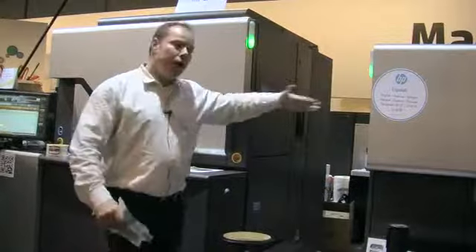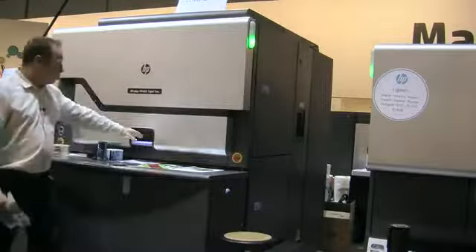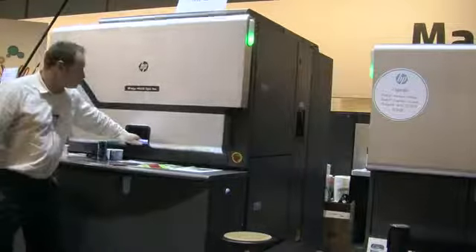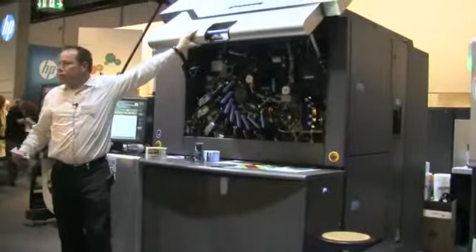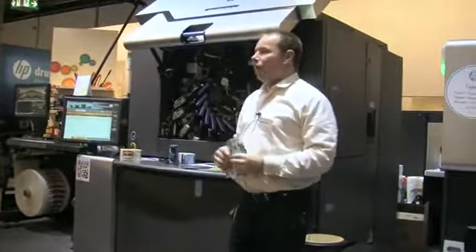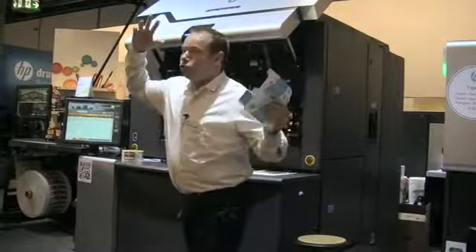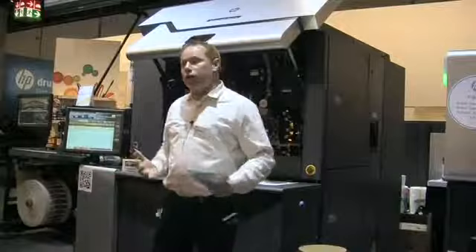From there, the web is going to come into our WS6600 press engine. I'm going to open a door for you so you can look inside. Now this is digital offset printing. Why is it digital? Well, because of the way it images — we're going to image from a laser writing head to a plate, to a blanket, and then on to the material.